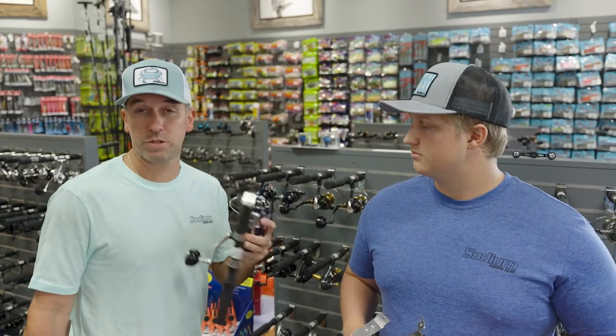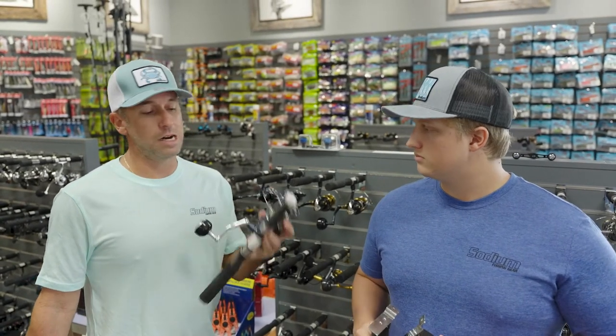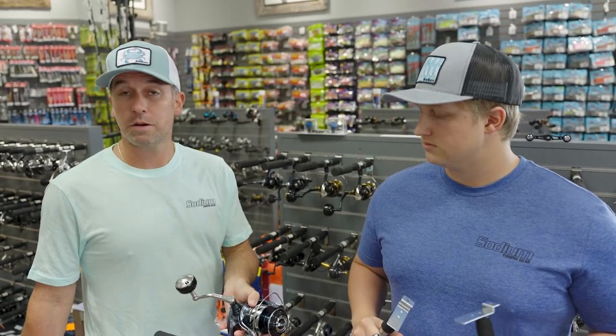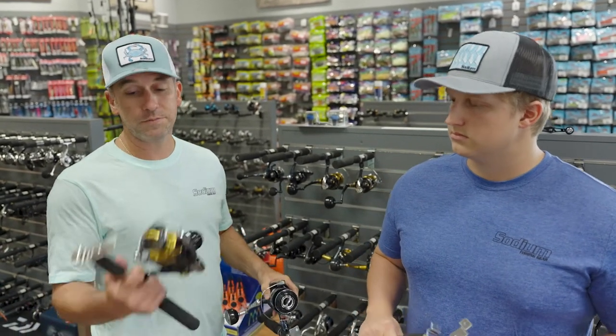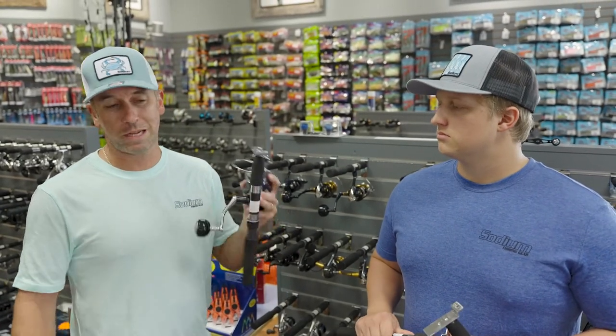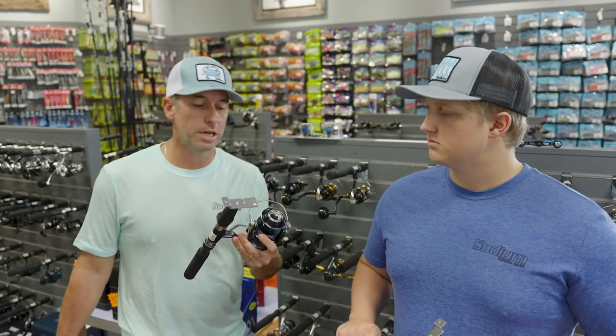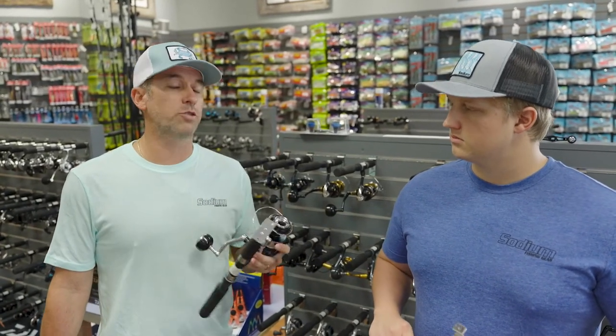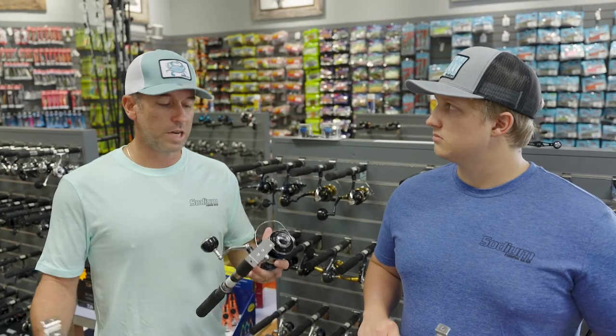The old ones were great, and we still have a few of the old ones, but the new cosmetics on these things look sharp, man. You can match them up with a Shimano rod. If you don't want to step up to the Stellas, these are like a grand right under that — $639 on the 8,000 and then so on as we go down. It's a great reel for the money, right under that Stella.